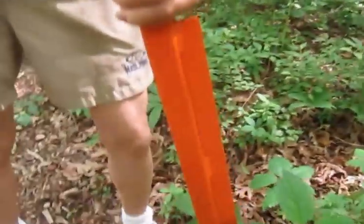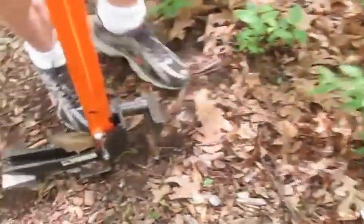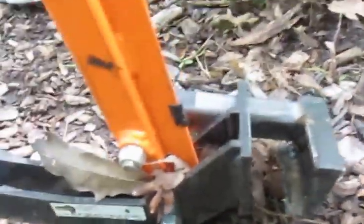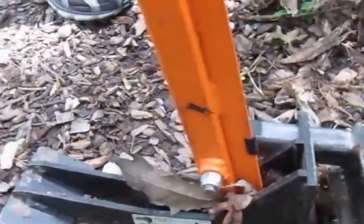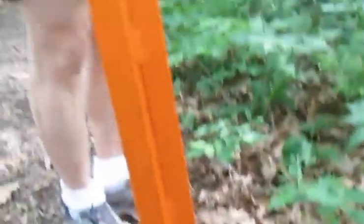Here is buckthorn. Here is the extractigator. Before we put the extractigator there, let's look at the bottom of it so people can see exactly what the deal is. We're going to put the buckthorn right in there, and then when we pull back on the orange, it's going to squeeze on the buckthorn. That gives you leverage, so you can use your body to pull it out.